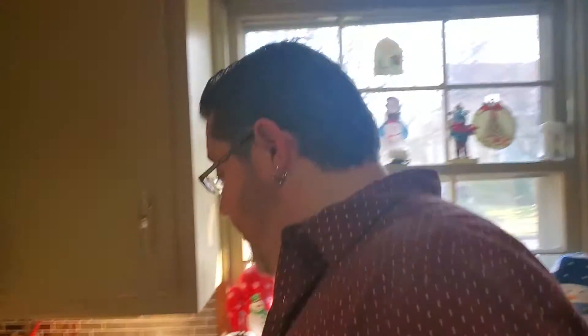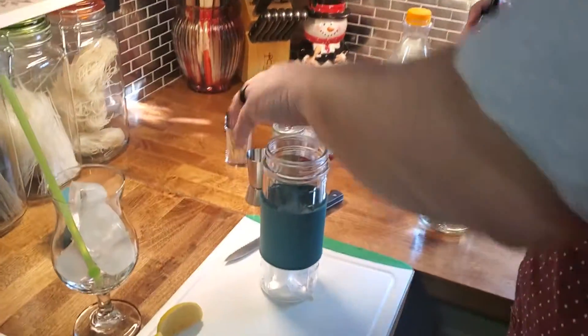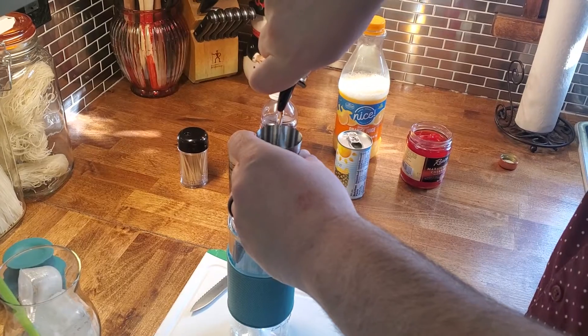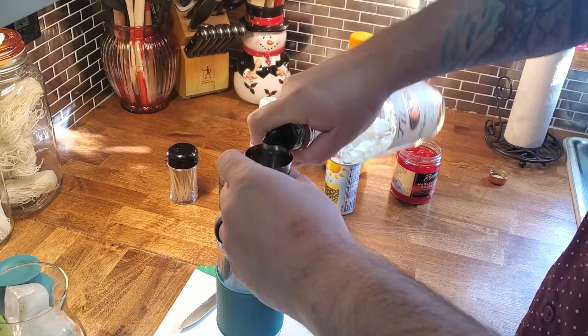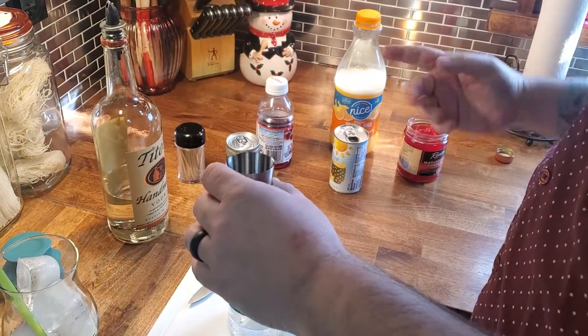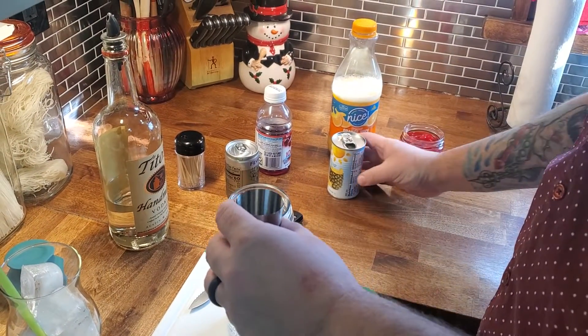Twas the night before Christmas and Santa's little helpers need a cocktail, because it's going to be a long day. So let's make a Santa's Little Helper. I'm going to start off with our shaker with some ice — this is all equal parts here, so an ounce and a half of vodka. This would actually work with rum and tequila, believe it or not.